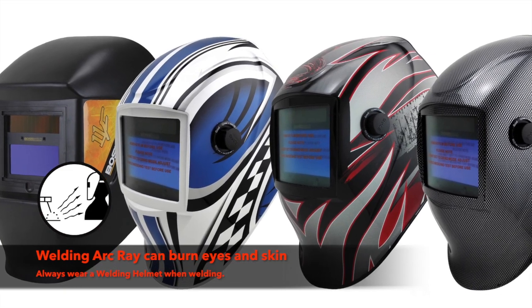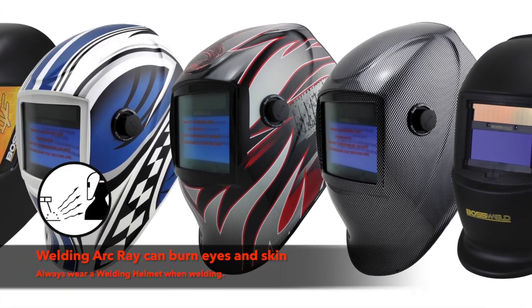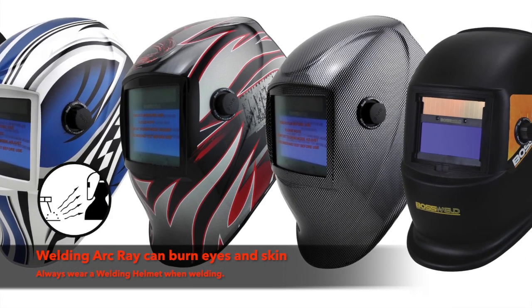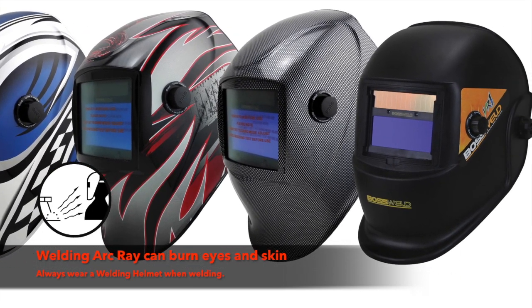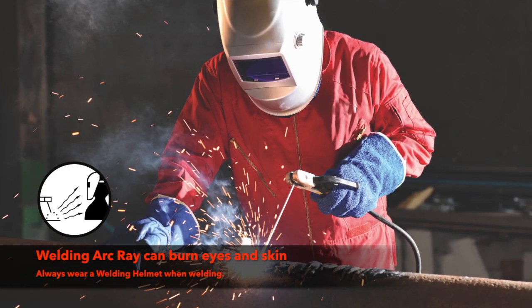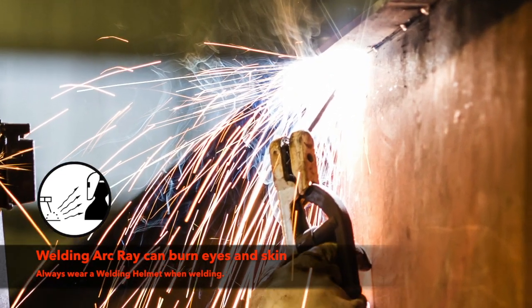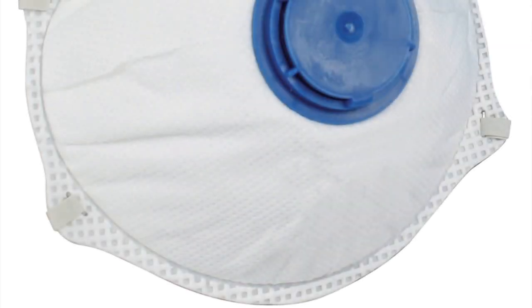The first thing you will need is an automatic welding helmet. A welding helmet is used to protect the welder's head, face, neck and eyes from flash burn, UV light, sparks, IR light and heat. Never look at a welding arc with the naked eye. The eye's retina is easily damaged, and looking at a welding arc can cause anything from slight discomfort to permanent vision loss.